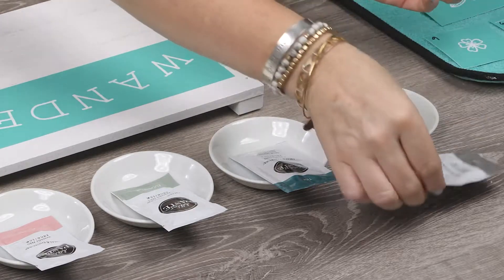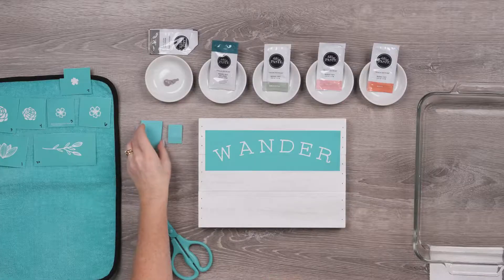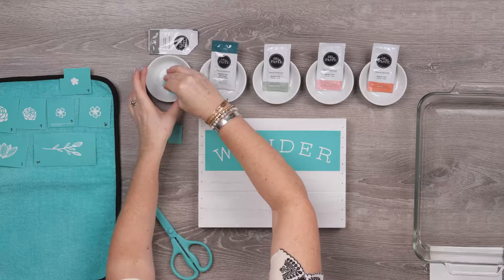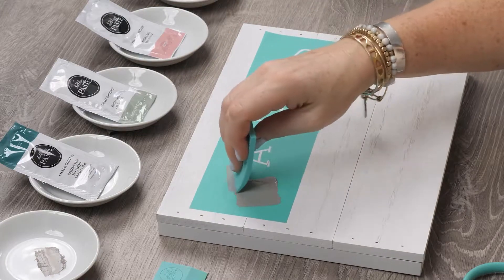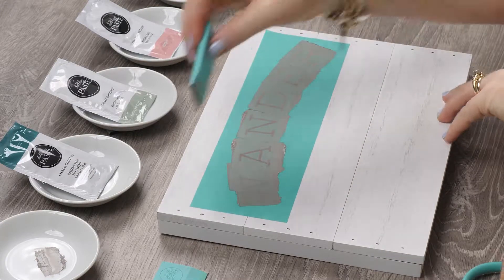There is still a lot left over for another project. I'll use my small squeegee and load it up with paste and just smooth it over the letters. Once it's covered, I'll scrape off the excess and then get it washed off.